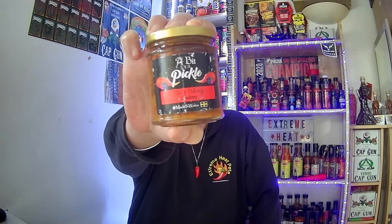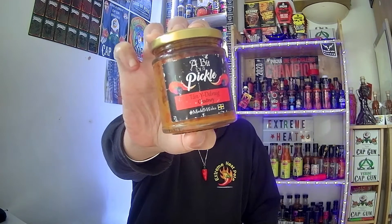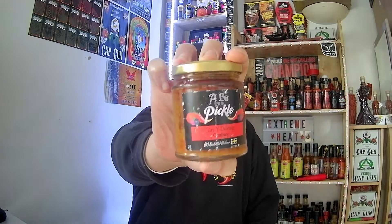I will look forward to reviewing the extra hot version of this product very soon. If you want to add a bit of spice to your curries or just a dip, get yourself some of this. I believe it's £4.50 a jar from A Bit of a Pickle — you can find them on Facebook and Google. Great product.